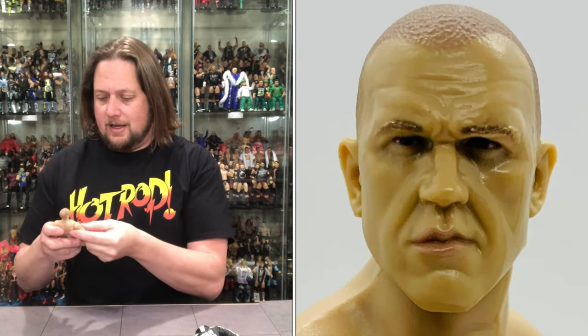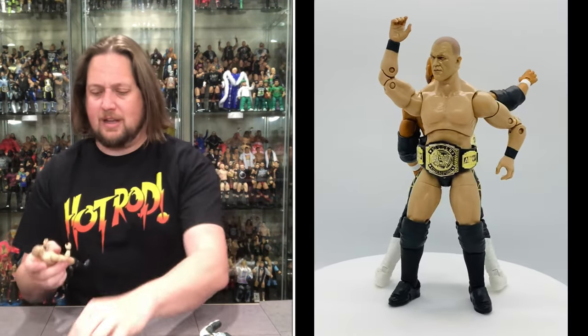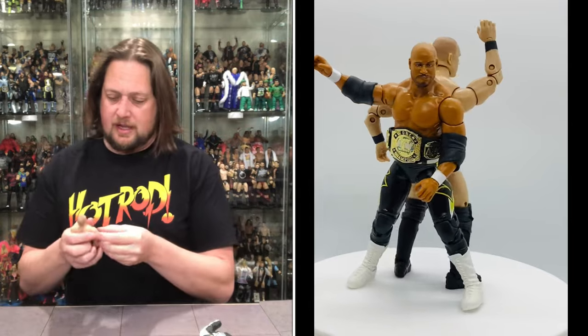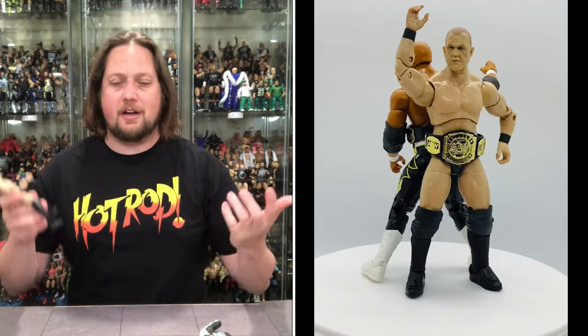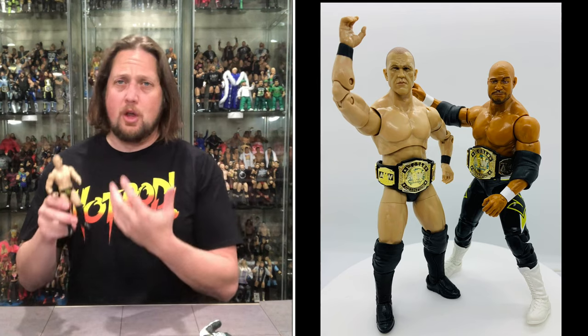Back to Kazarian — he does have a beat-up Sakuraba face look to him. Very good kick pads, very clean figure overall. I don't see any paint blemishes. The jacket is really cool but way too hard to get on and off. He is not slimy like Scorpio Sky was in that review. We get the same exact title belt we got with Scorpio Sky, which is cool. Ringside Collectibles stands still don't fit these AEW figures.